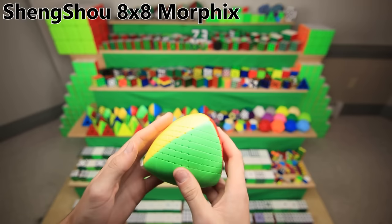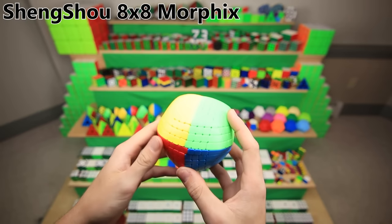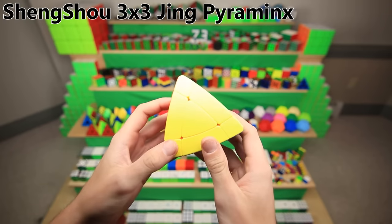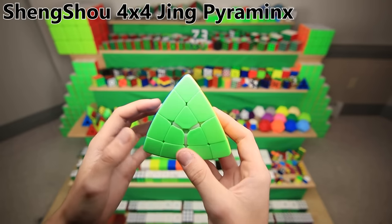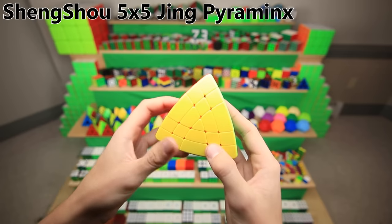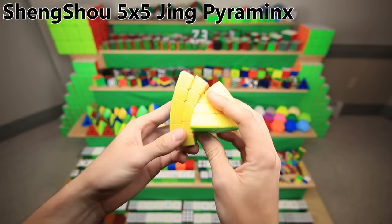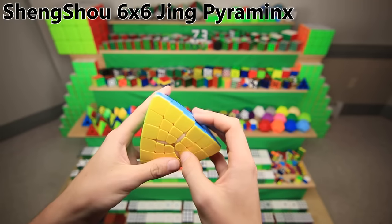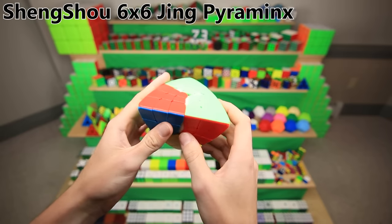Shangshou has made everything from a 2x2 all the way up to a 17x17, including the only 14x14 and the only 16x16 on the market. And speaking of continuous lines of collectible puzzles, Shangshou did it again just recently with the Jing Pyraminxes — basically kind of like a Pyraminx but without the tips and with extra centers, and interestingly also piece-for-piece a cube shape mod. There's the 3x3 Jing Pyraminx, the 4x4 Jing Pyraminx, and a 5x5 as well — these things are actually really fun to solve, especially the 5x5. They're a lot easier than the Morphixes — kind of just like a normal 5x5 but with fewer pieces. And finally, the 6x6 Jing Pyraminx. The Cubicle actually sent me two identical 6x6 ones on accident, so I gave one away to a random viewer.